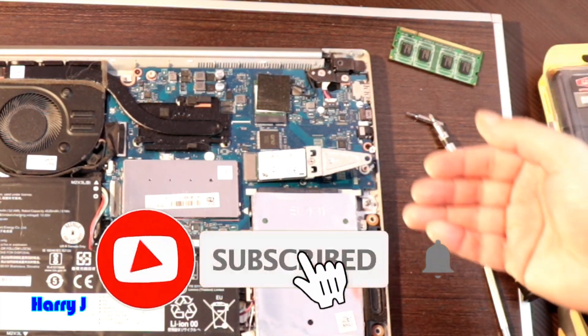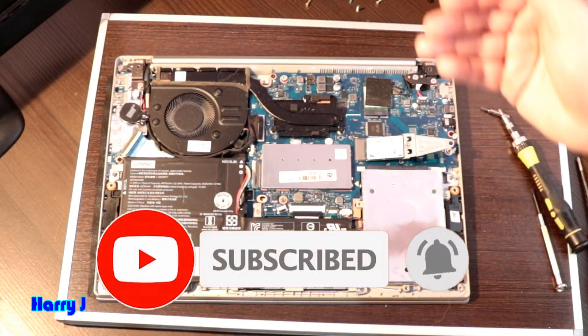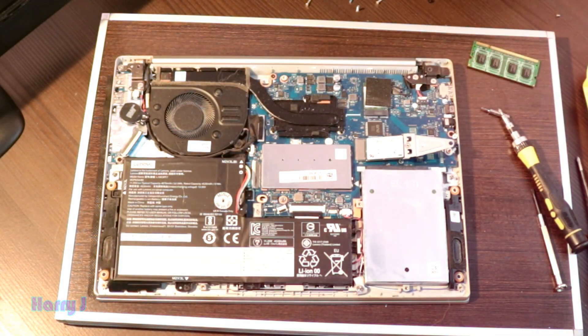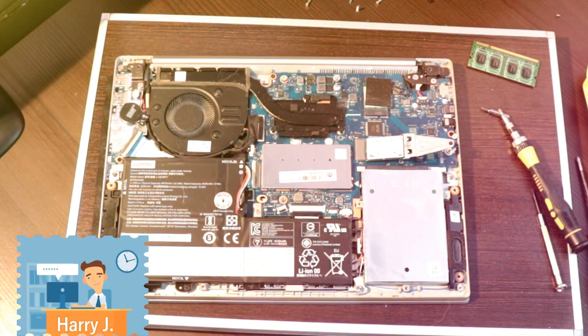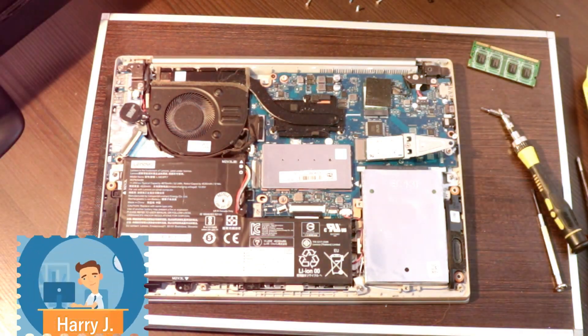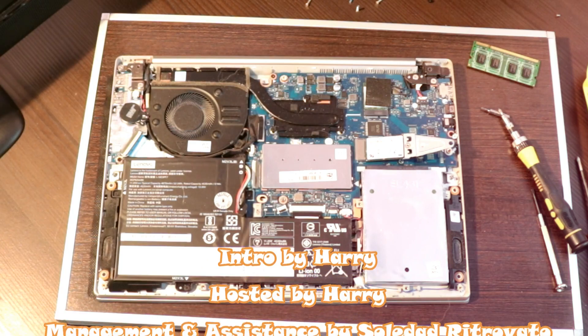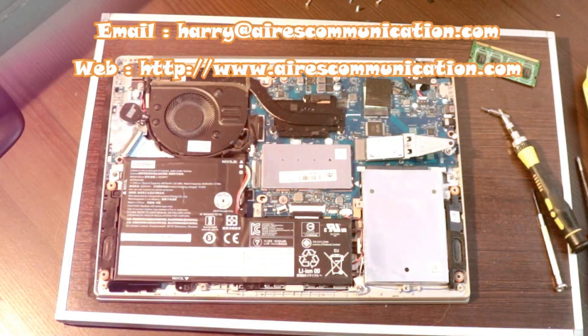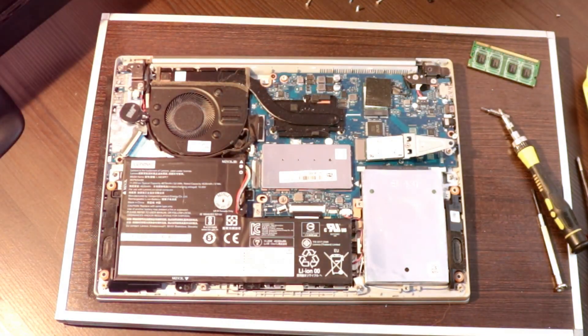So this is how you can replace the SSD and also HDD in your Lenovo notebook. If you like this video, please subscribe to my channel. If you liked this, please give me a thumbs up. As always, for more information, go to Ask Communication at www.askcommunication.com. Have a lovely evening. Take care. Till then. Bye-bye.